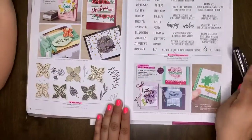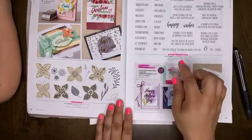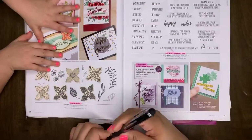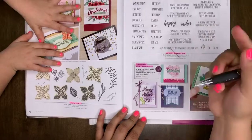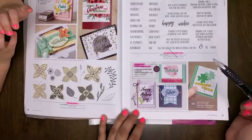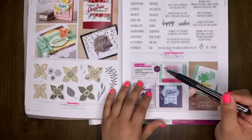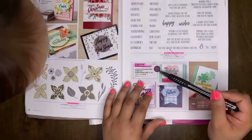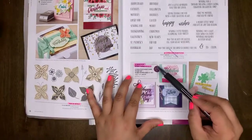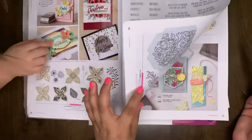Pop of Petals stamp set will be retiring. A Wish for Everything — I highlighted this but that was wrong. The Wish for Everything stamp set is actually carrying over into the new catalog. However, the Wish for Everything Bundle — the stamp set with the dies — that is retiring. You won't be able to purchase it as a bundle with the 10% off. So if this is one you have your eye on, order it now to get your 10% discount.